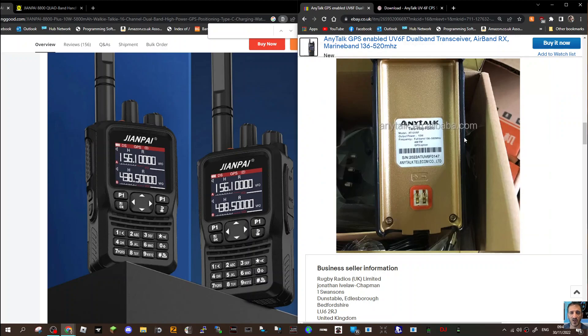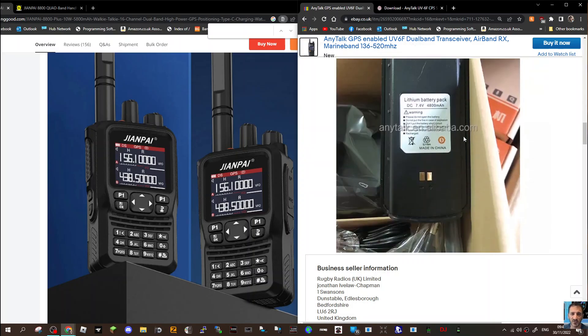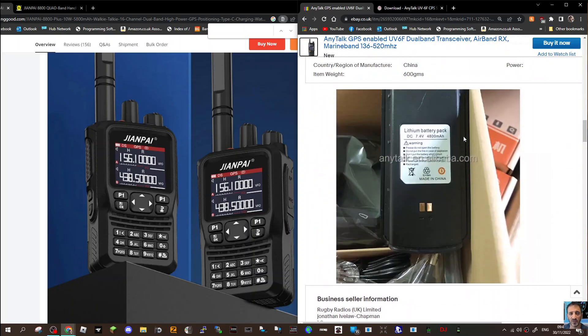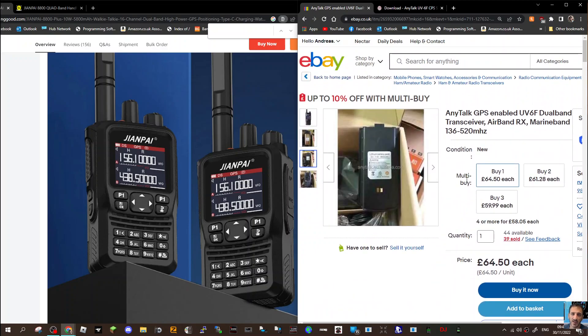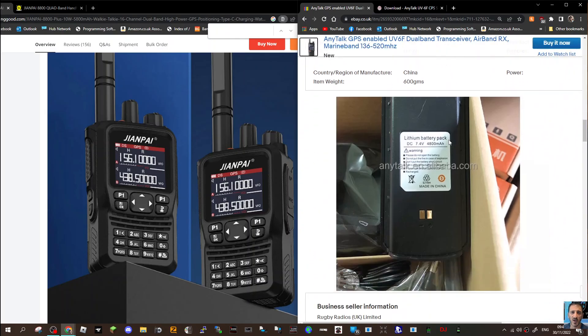You can see it's written on the back: 10 watt, 136 to 560 MHz, GPS option, AM/FM. Obviously it doesn't TX on all those frequencies, but it is advertised as a GPS-enabled transceiver. Have a quick look and see what you think.